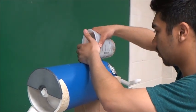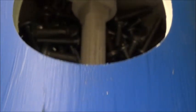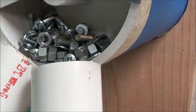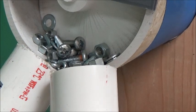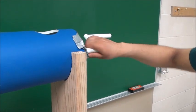First, the parts are placed into a unique auger system, where they are then easily moved down the tube in a controlled flow. Just watch how easy it is to turn.